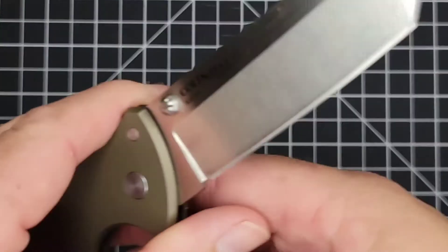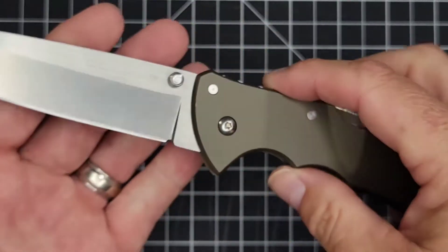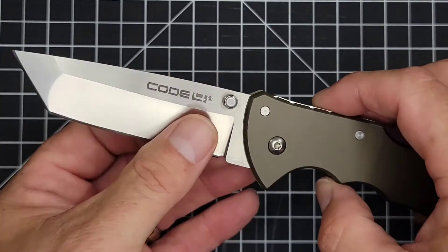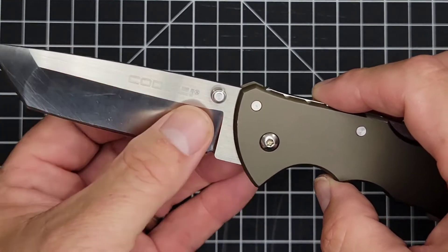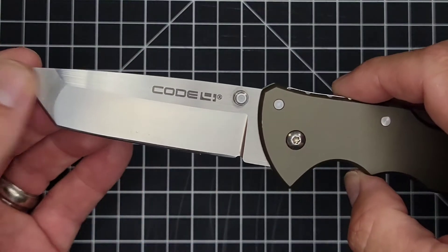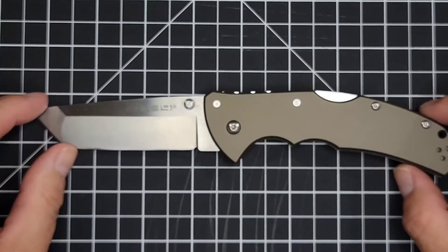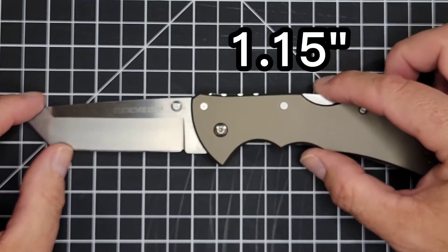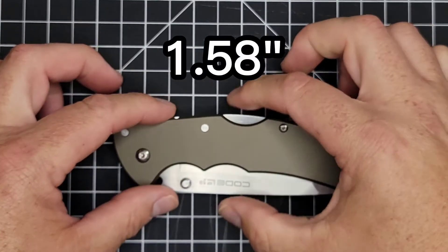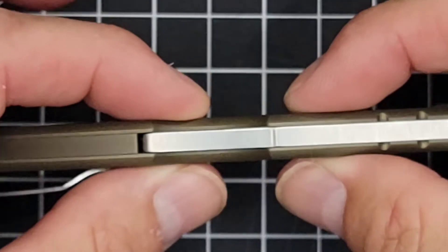This is CPM S35VN steel. This is a Tanto blade — some people say 'Tanto,' whatever makes you happy. And this is a nice hollow grind — that's a hollow grind right there — with a nice satin finish. Your handle length is 5.1 inches, handle width is 1.15, carry profile closed is 1.58 inches, and your handle thickness is 0.35. Look at how thin that is.